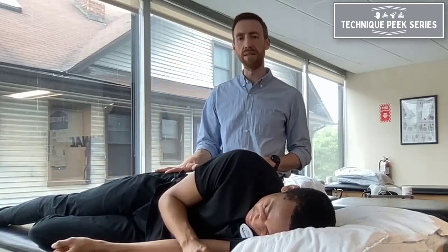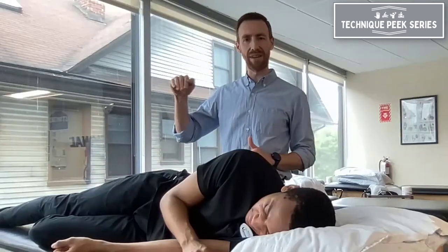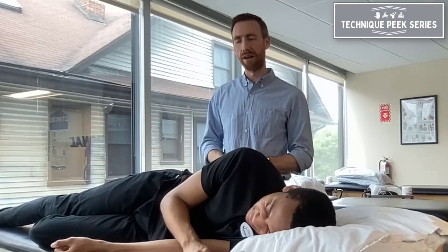You can use the MMT grading system here. I don't always think it's the most helpful system, but in this case, a three is a pretty significant barrier to meet, so I think using that number system for hip abduction testing does have some value for tracking progress.